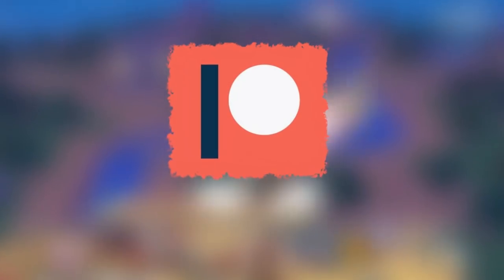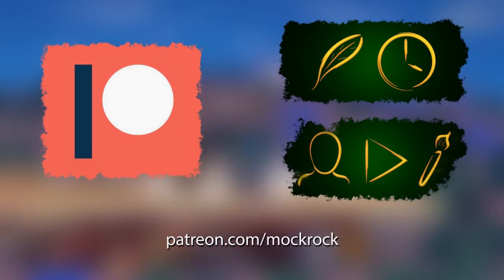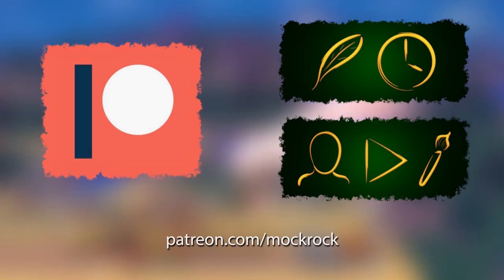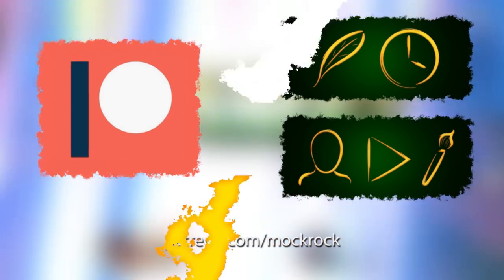Welcome to the first ever director's commentary for a Mockrock video. Thank you so much for pledging to my Patreon campaign. Already you're starting to see a technique that I'm going to lean on a lot more throughout this video than I have in the past, and likely going to continue moving forward — and that's Luma-matting.